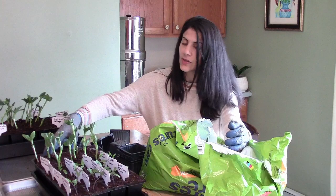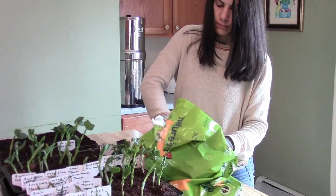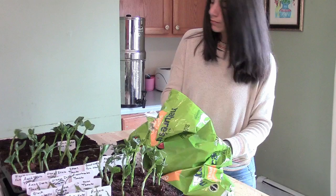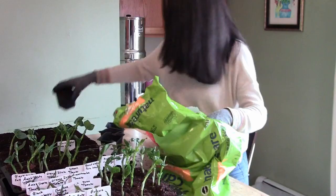I need to hurry because my toddler is sleeping, and when she wakes up this task is going to be a lot more difficult.